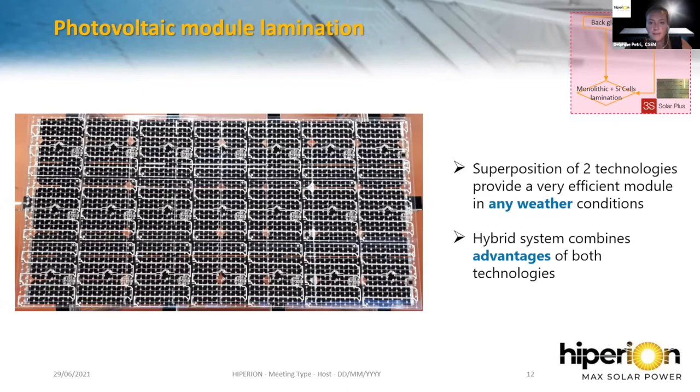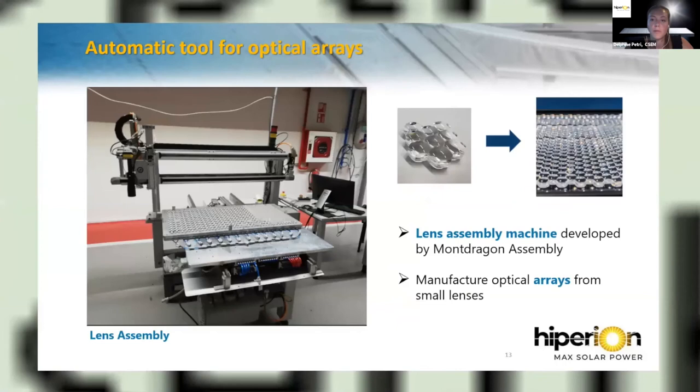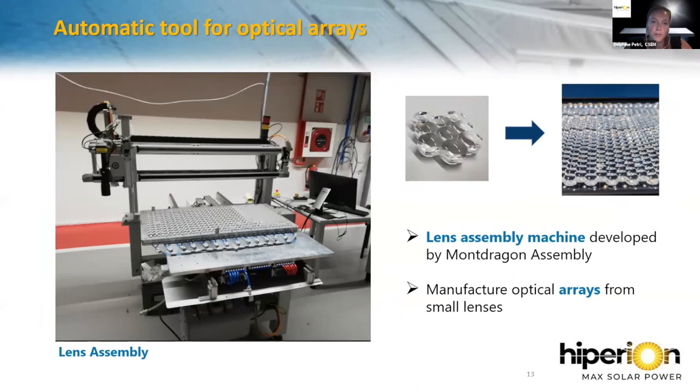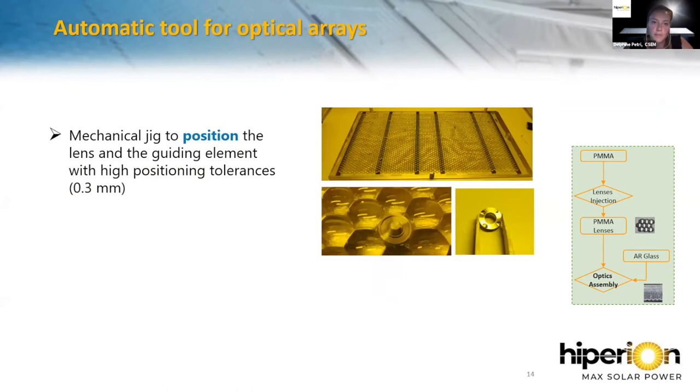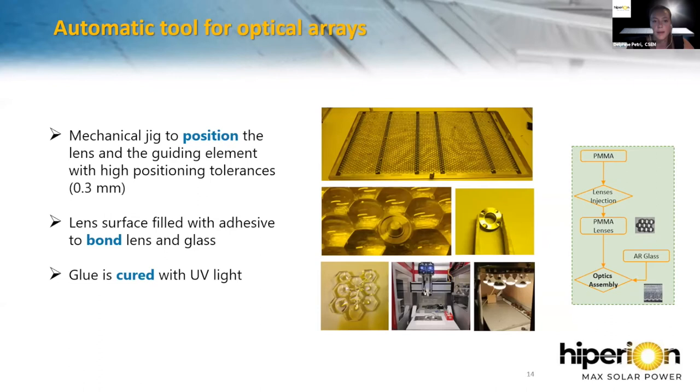Next, we see how to manufacture the optical plane. Mondragon Assembly, a Spanish partner of the project, has developed an automatic tool for the optical array. Starting with small lens pieces, this machine forms a full lens array. It uses a mechanical jig to precisely position the lenses and guiding elements within tolerance. The lens surface is filled with an adhesive to bond the lens to the glass, and the glue is cured with UV light to obtain the front plane of the module.